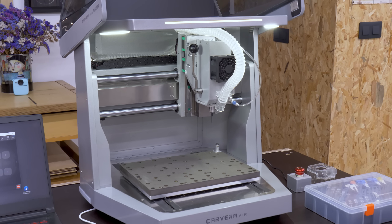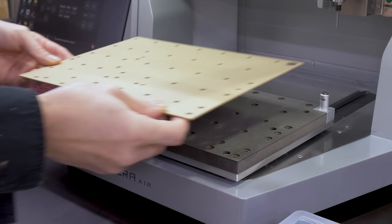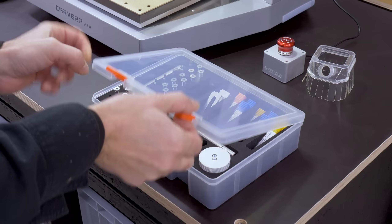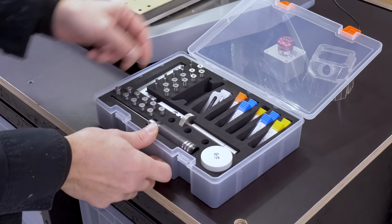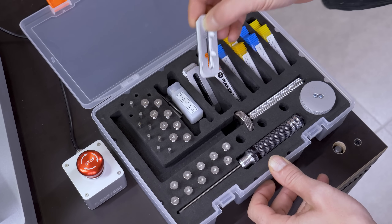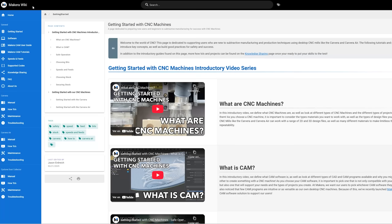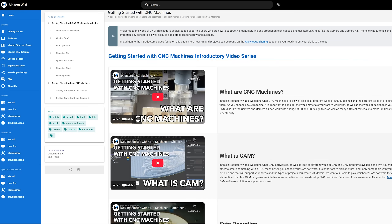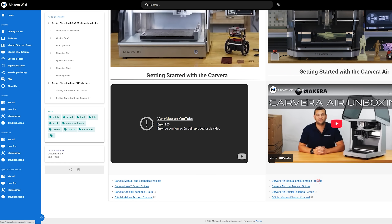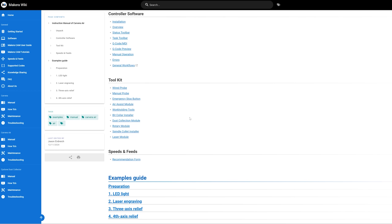The Carvera Air homes all axes automatically when it's turned on. The kit includes two pieces of MDF so you can use them as sacrificial boards to avoid damaging the CNC's bed. It also includes a convenient organizer box so you can keep your bits and attachments handy. MakeAra has a website with practical examples so that you can use the tool even if you don't have any experience. This kit includes the necessary materials to build all of these examples.